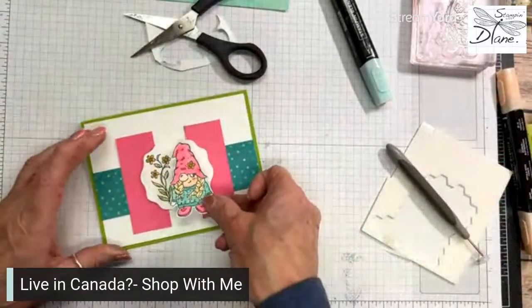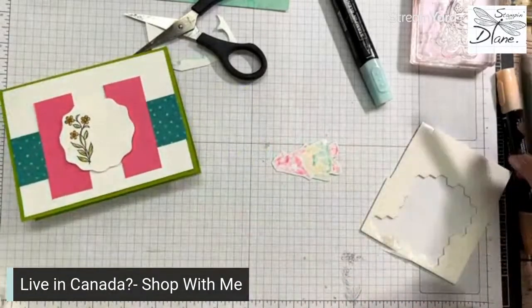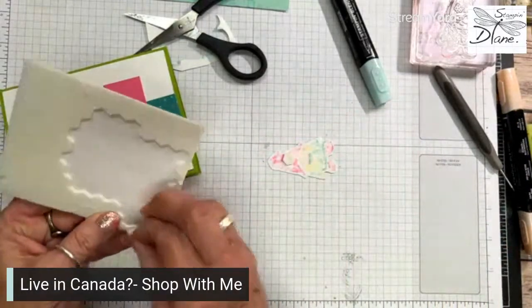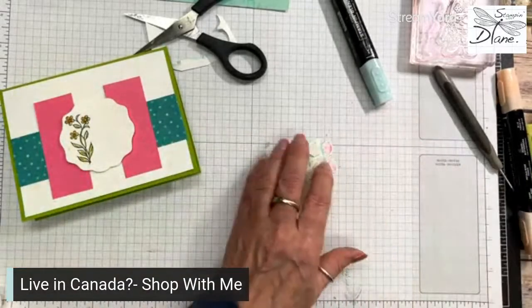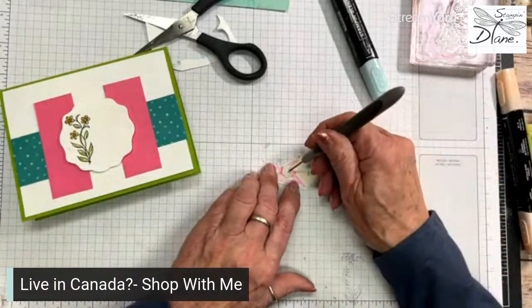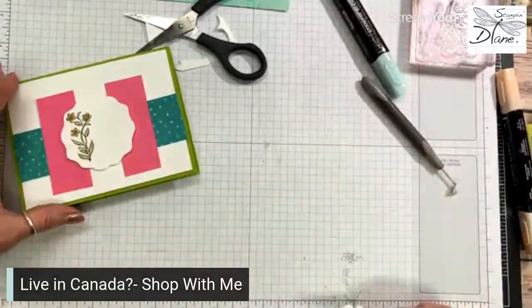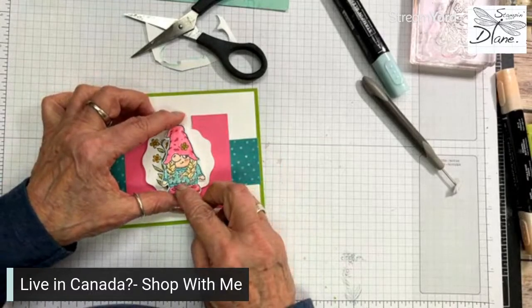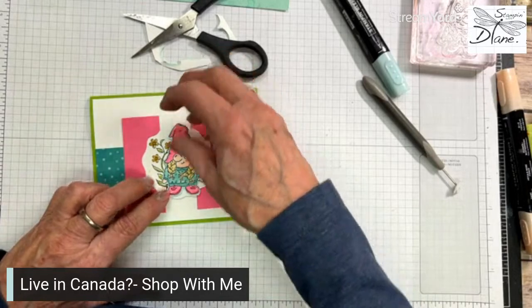Let's go ahead and put our little gnome on there as well. She's adorable — I love those colors together. And when you do a color challenge, one thing you can think of is that you do not have to use large amounts or equal amounts of all of them. Like you can see, I used the crushed curry in such a small amount.